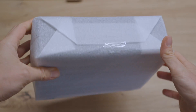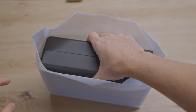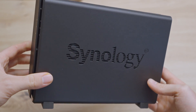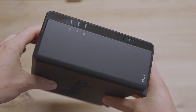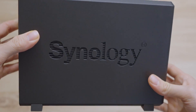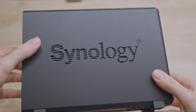It seems pretty lightweight and small. I will unwrap it now. There we have it — the Synology DS124. It's compact as you would expect from a one-bay NAS, and the body seems solid, while the design is in line with Synology's other minimalistic approaches.